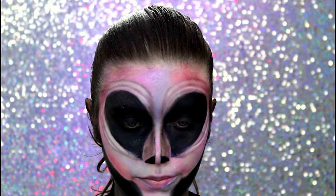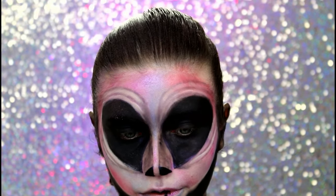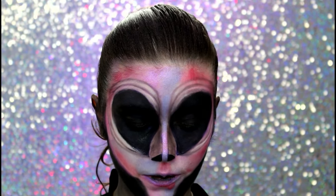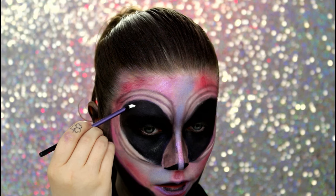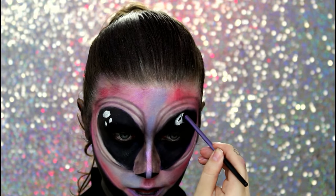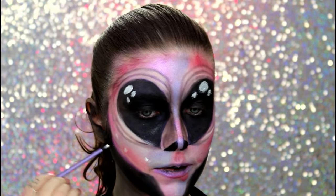Vou passar um pouquinho de clown preto na boca — fazer aqui bem pontudinho, pequenininho. Agora eu vou usar clown branco e vou fazer as bolinhas no olho. Vou fazer três bolinhas de tamanhos diferentes, no lugar que você quiser também. Também vou fazer umas estrelinhas no rosto — esqueci de apertar pra gravar.